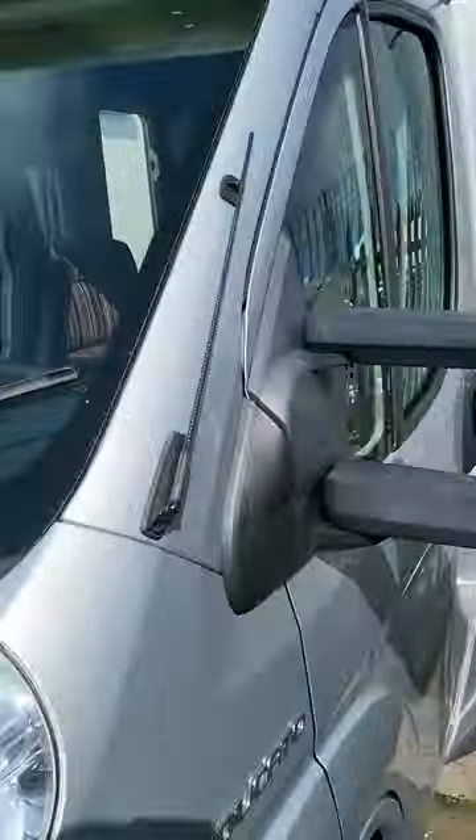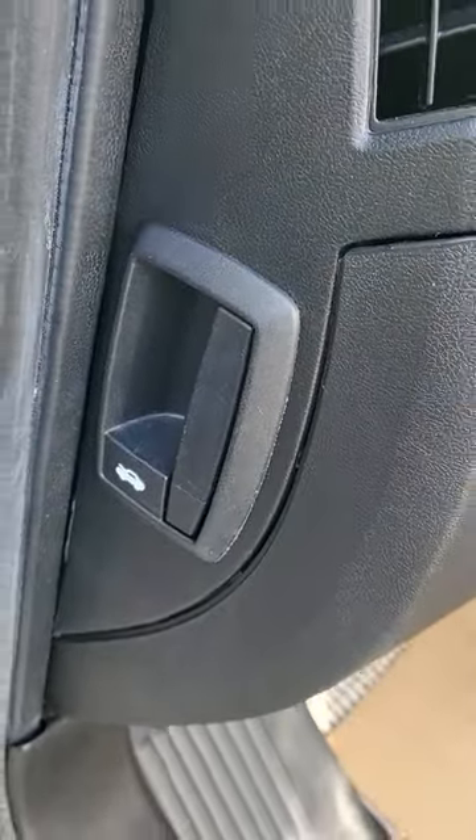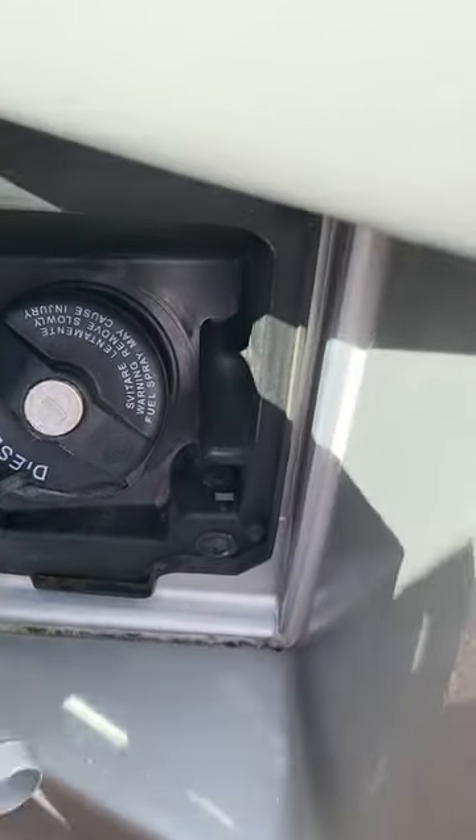Basically the front of the van. Your bonnet release is just inside the door here. And then down here is your diesel fuel filler cap.